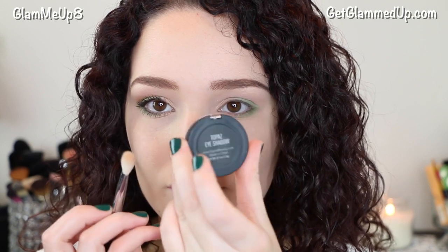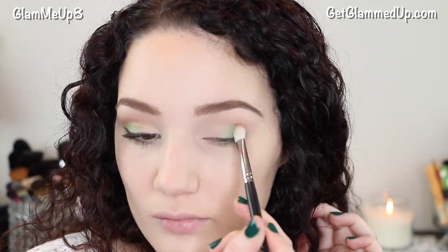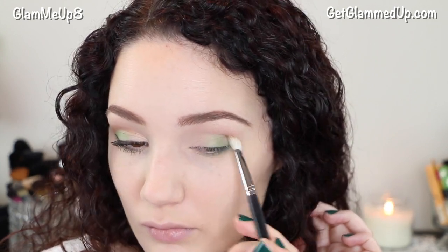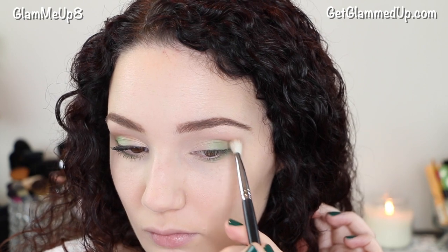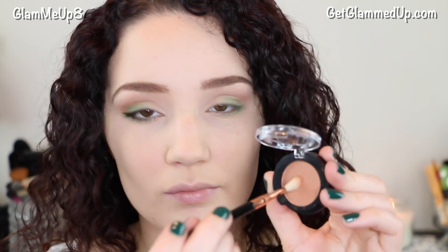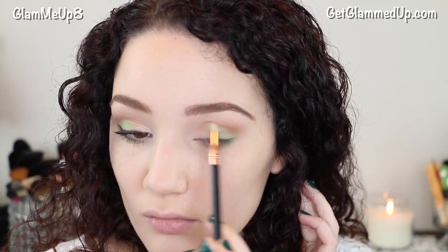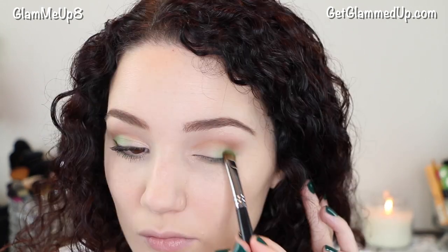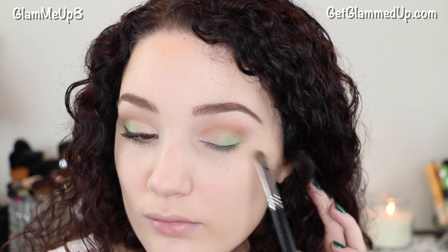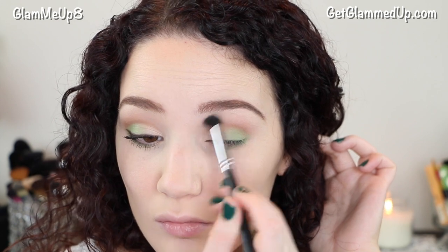Next I'm using the shadow Topaz on a Sigma blending brush and running that all throughout my crease. After that I'm going to deepen the crease using this itty bitty Sigma blending brush — I'm just going back over it to deepen up the crease some. Then I'm just touching up the green shadow with what's left over on my brush, and lastly applying a matte skin tone shadow to my brow bone with a blending brush.